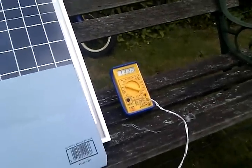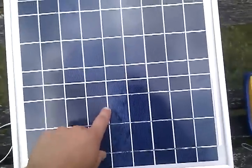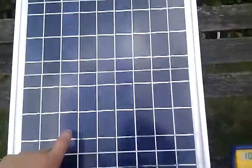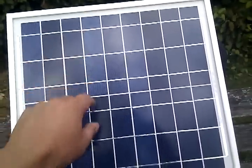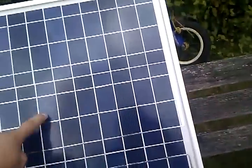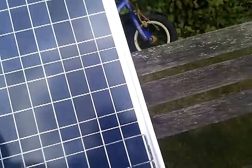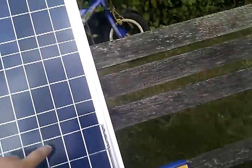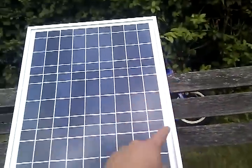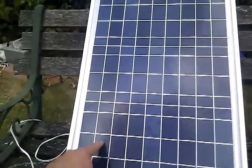Which I thought a bit strange. But on further inspection of the panel, I can see this lower bank of cells has been tabbed the opposite way round to the other three. So it's like having 27 cells all in series going one way, and all of a sudden you've got 9 on the end that are putting backwards.